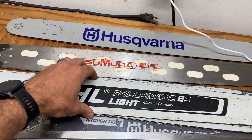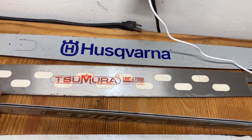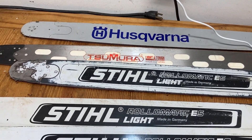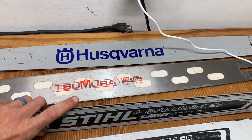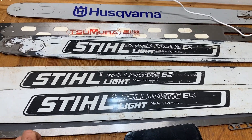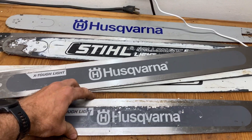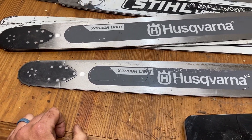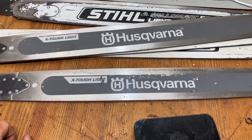I do like how these wear. The Stihl bars seem to be a little softer metal — I've noticed that. I use that 20-inch bar the most, which means more bar maintenance, and it just seems to be a little softer on the rail and wears quicker. But I use the 28-inch Husqvarna X-Tough quite a bit too, and that one just seems to be like a rock — hard and stiff. So that's a good option too if you're running a Husqvarna.